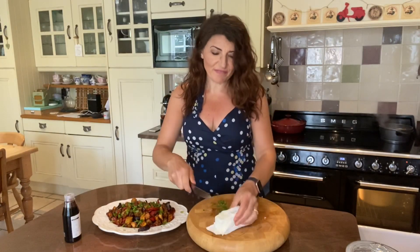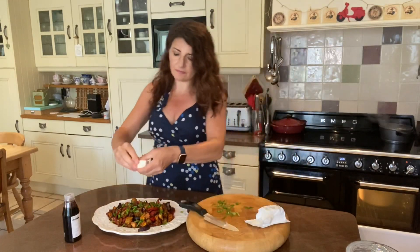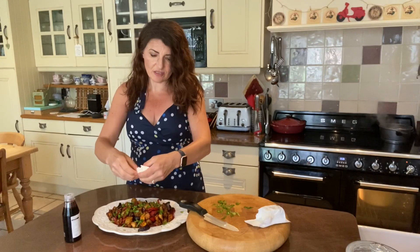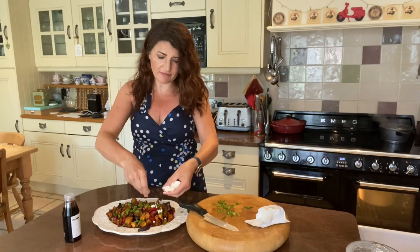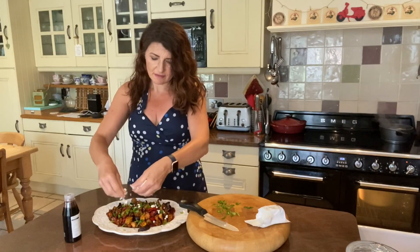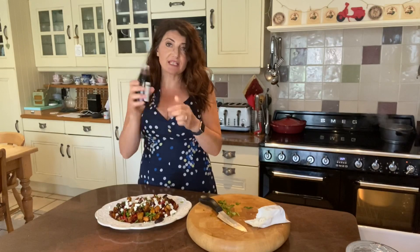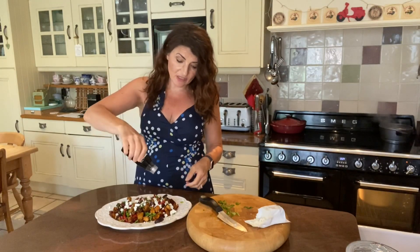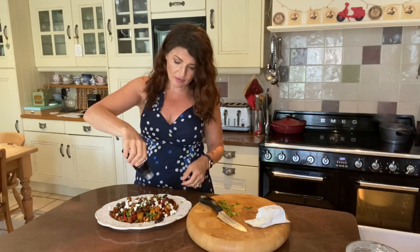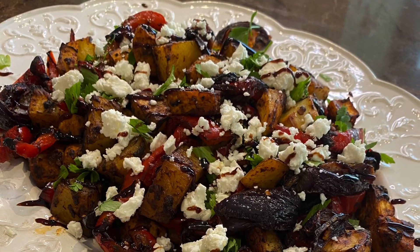I've got some feta here, which is lovely — it's just salty and crumbly and just brings out the flavour of everything. And then for that final sweet and sour flavour, I just love a little bit of balsamic glaze over the top, just to finish it off.